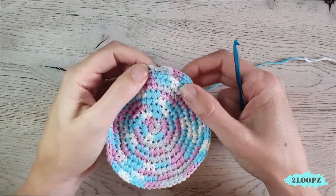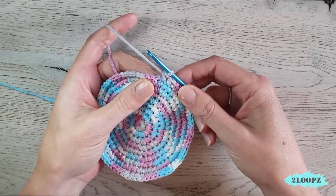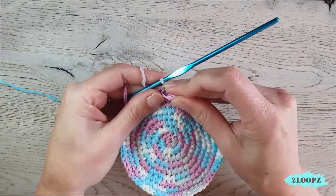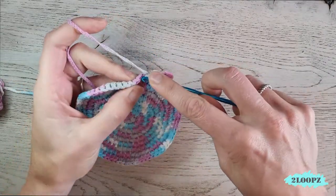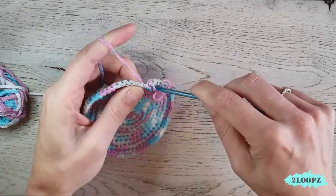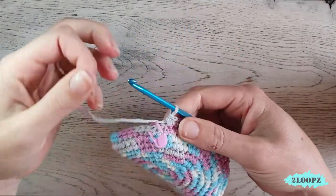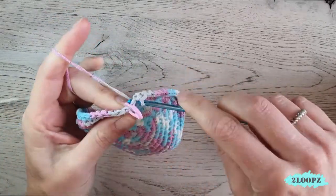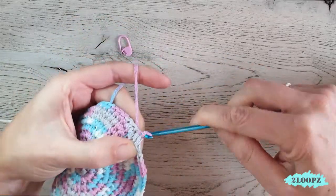The bottom of the lid is done. Now we start with the side of the lid — we make one single crochet in every stitch around without any increases. Put in a stitch marker in your first stitch so you know where to end your round. Make one single crochet in every stitch around.